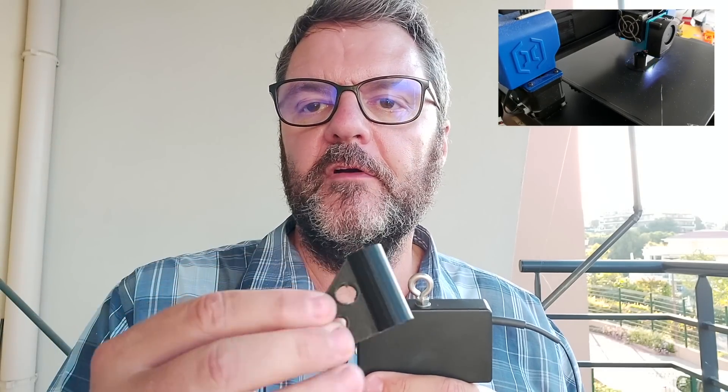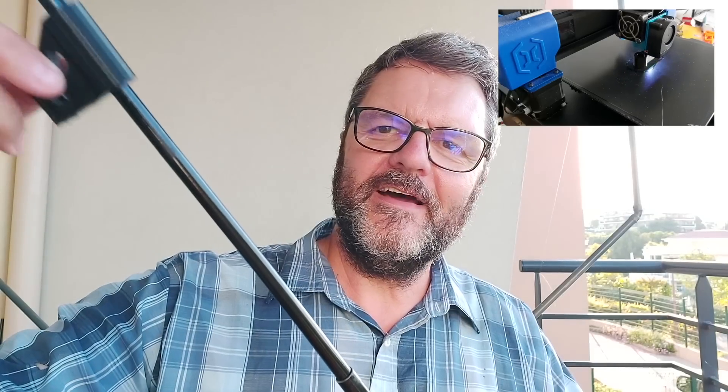I made an adapter that slides onto the Spider Beam 12-meter pole and slides down to the bottom of the top element — that's where you attach the antenna. I'll put the link to the STL file in the description; it's on Thingiverse. Of course you can use any other mast you want. The antenna is supposed to cover seven bands without a tuner — you can go on 40, 20, 15, 10, and 6 meters, which is five bands right there.